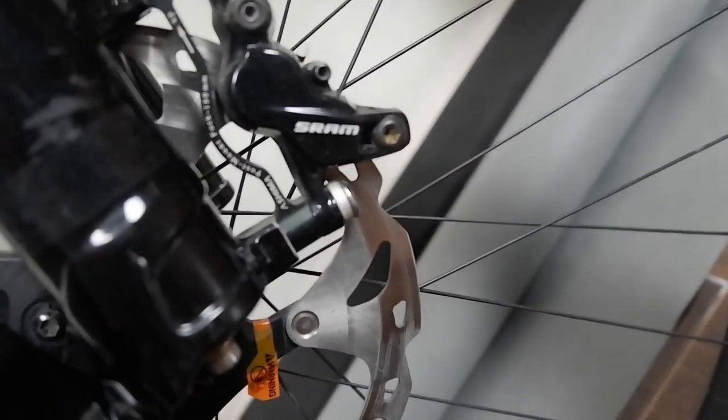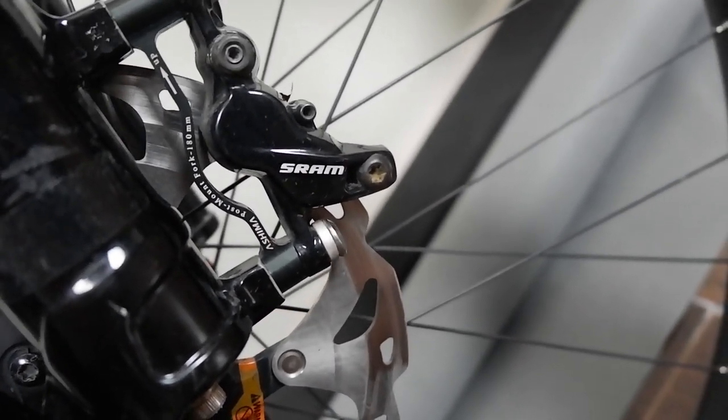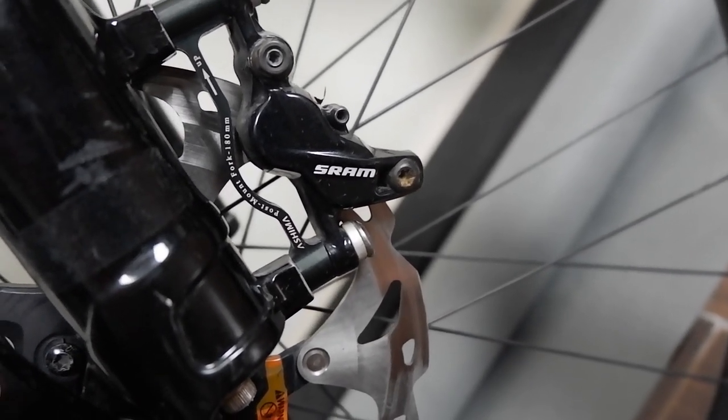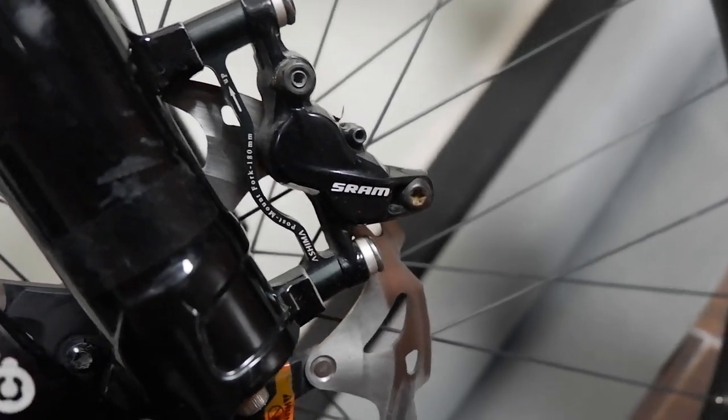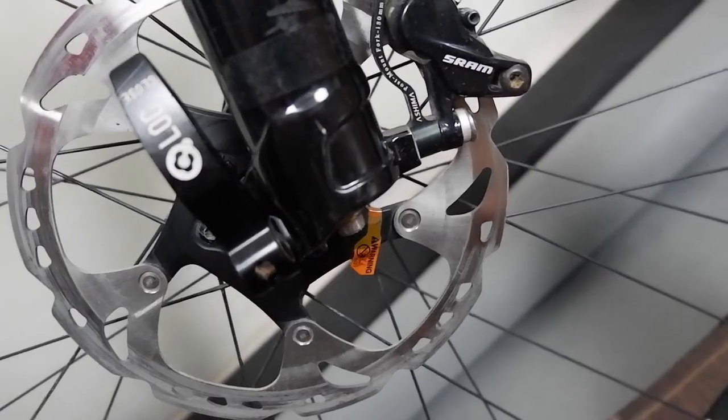Same in front — SRAM DB5 caliper, quad piston, and also 180mm Shimano Ice-Tech rotors.